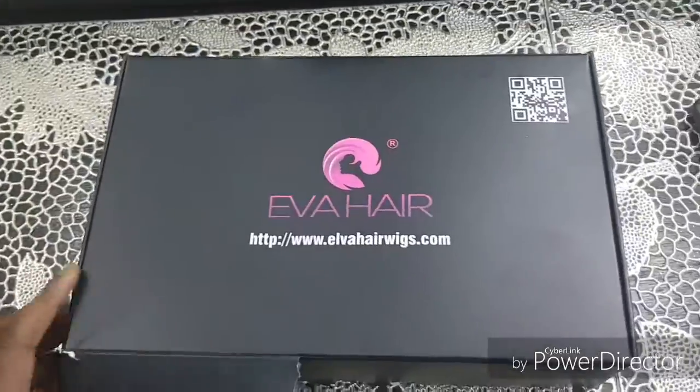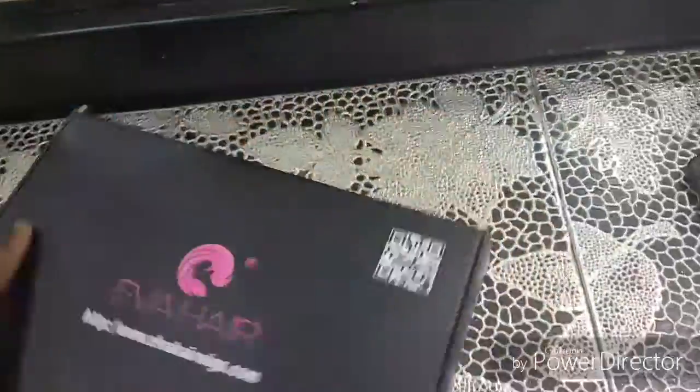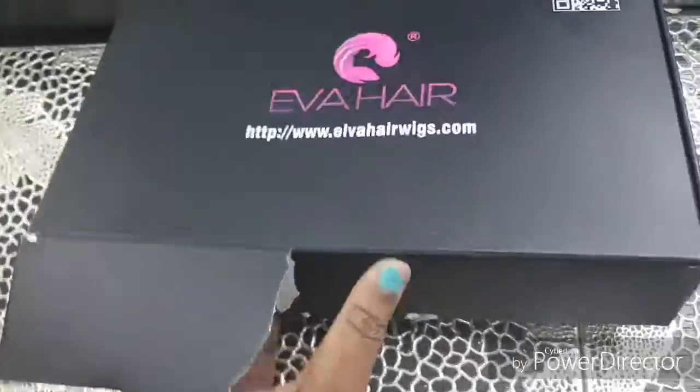Hi guys, a client of mine dropped off this wig for me to customize and I recorded the process however long ago. My phone was really full and I was going through stuff and I found the video, so I said I would edit it quicker and put it up.